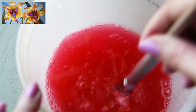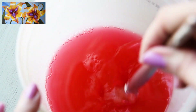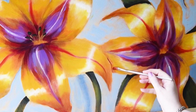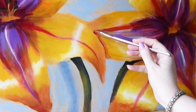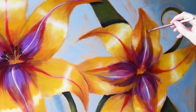Now this area right where their hands are touching — where these two flowers meet — is an important area of the painting. I really want to show how they're interacting with each other.